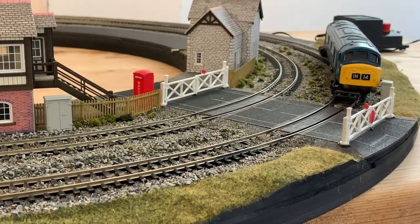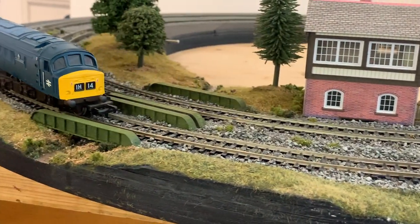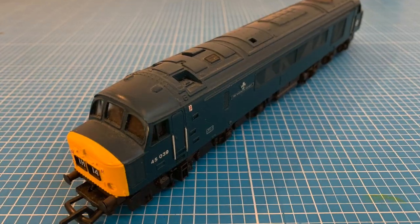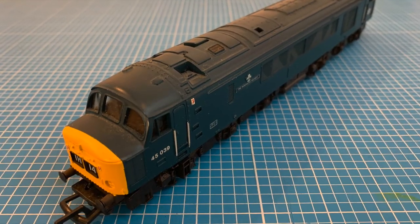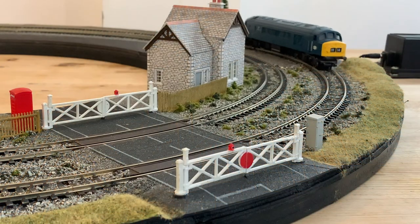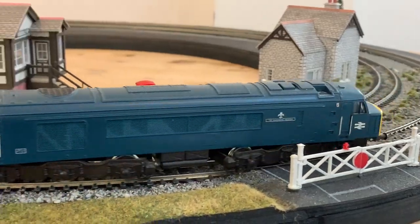And here's my latest acquisition, a Mainline Model Railways Class 45, which I picked up from eBay for not very much at all. Of late 70s vintage, it very much predates the digital era, which finally brings us to the point of this video, which is how to fit a DCC chip into an older locomotive.